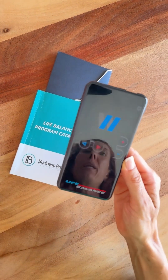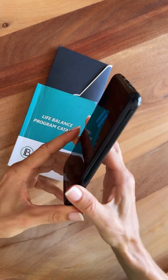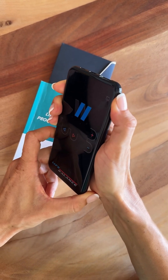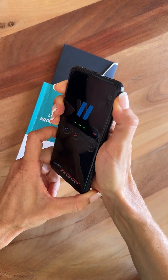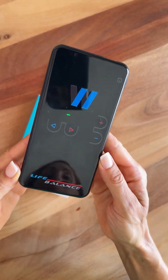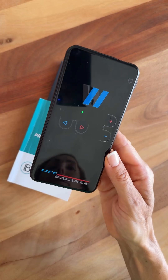Let me show you today how to use the Life Balance 2.1 Bioresonance device. When you get your device, hold the button for about three seconds to turn it on. When you hear the noise, your device is ready for operation and it's on.